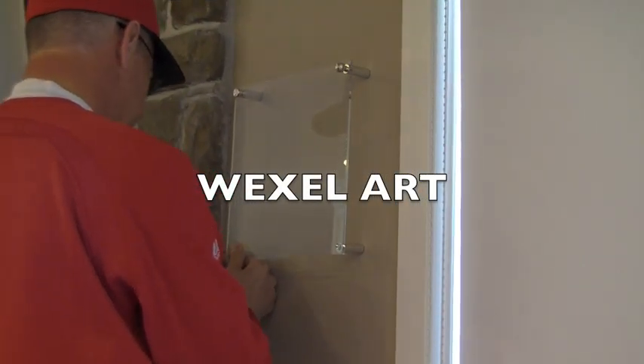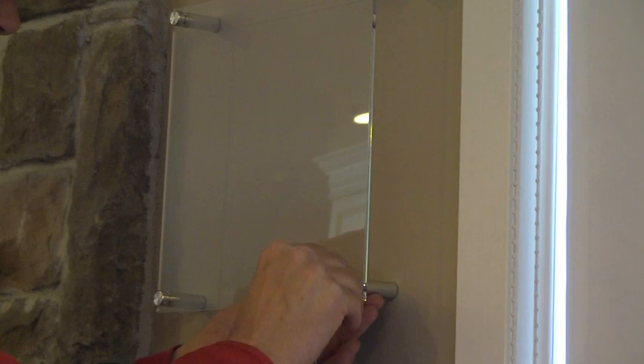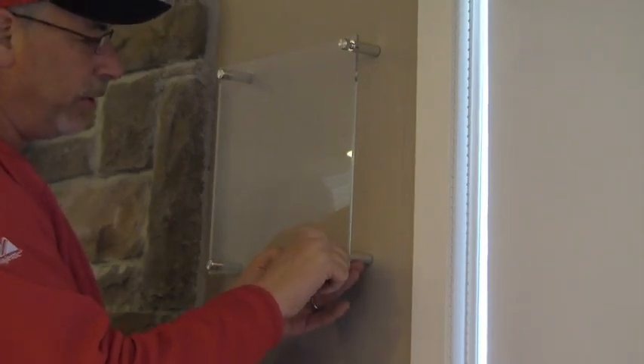So tell me about, is this so easy to put up? Yeah, simple. It's very cool. It's like a... simple as putting in four drywalls, four anchors. Or if you go into wood, it's even simpler.